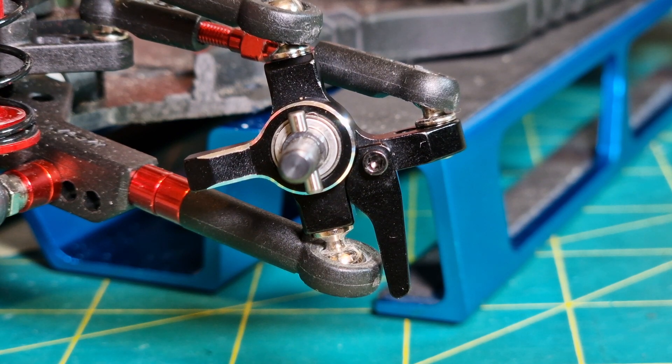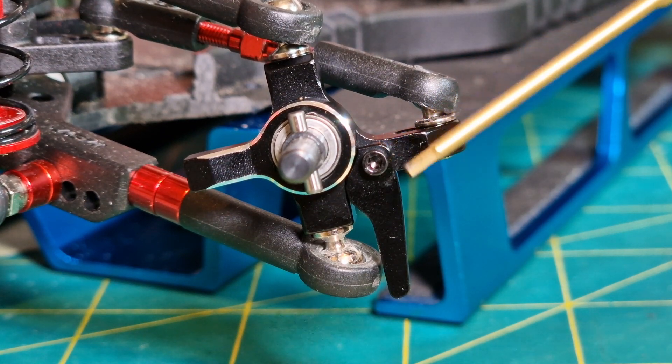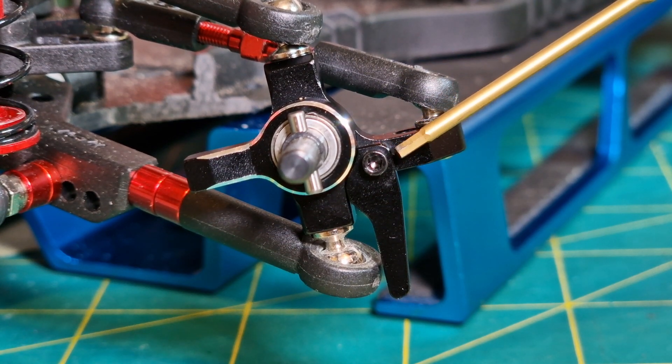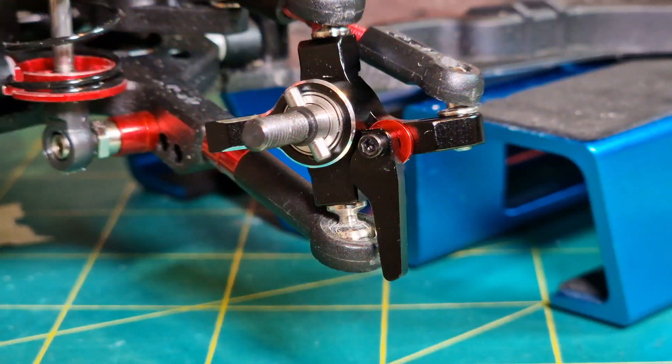With the wheel and disc removed we can see there is a 1.5mm allen screw here which will remove the stopper, and if we space out the stopper that will increase our lock. Here you can see I've fitted a 1mm 3M spacer behind the stopper and that gives us just a little bit more lock. 1mm is the biggest you can go without coming into contact with the back of the disc.